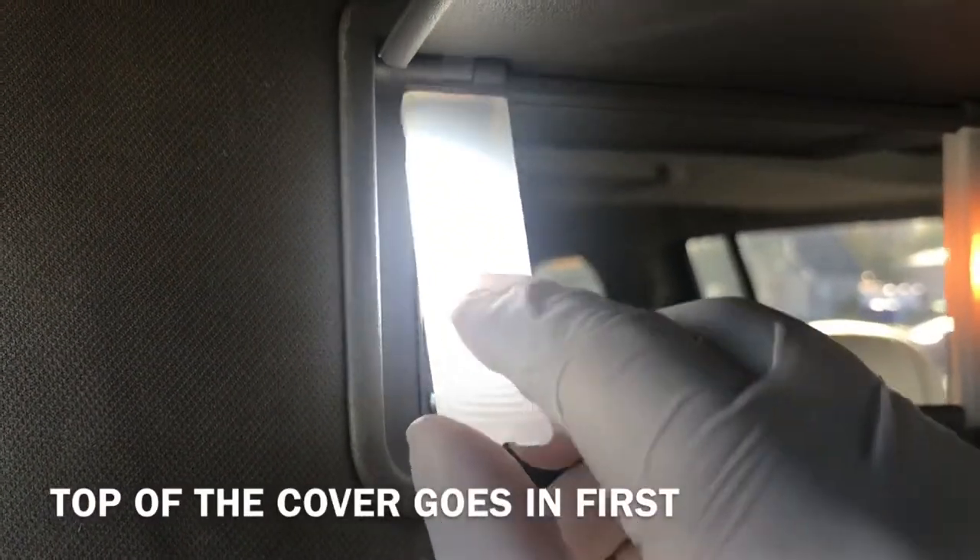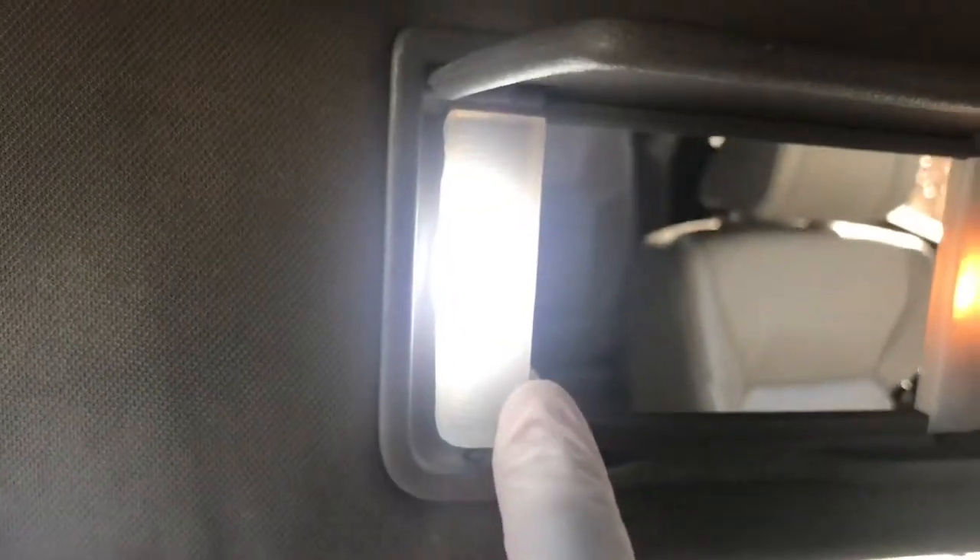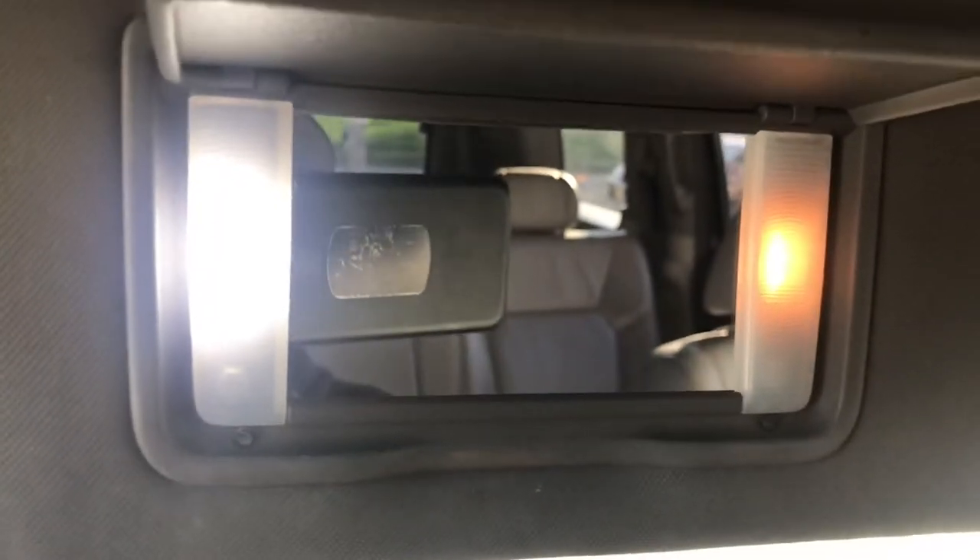Wow, you can see how much brighter it is. Wow, big difference. Look at that. So all you got to do is pop your cover back in. That's it. So look at the difference between the LED and the other one. I guess I'm changing both of them. Big difference.